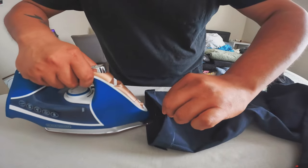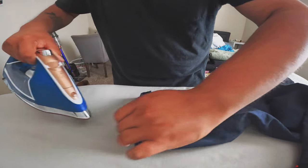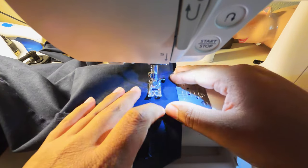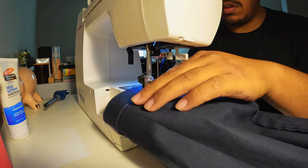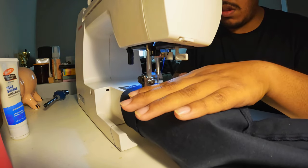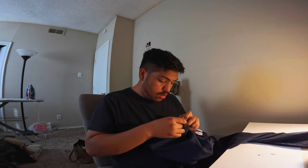After you've cut them, what you want to do is iron the edges, just to give it a really clean line so that when you go and sew it, it stays in place and doesn't move. I have a Janome and I'm just doing a straight stitch — nothing too fancy. It's really helpful to have a sewing machine if you are ever trying to alter something.